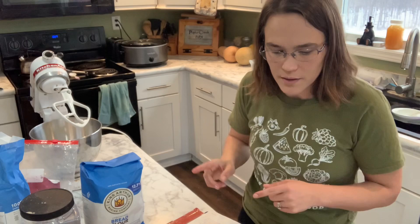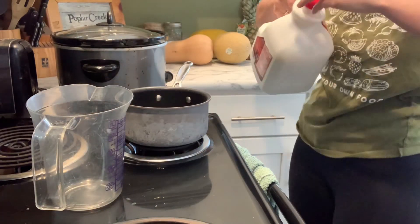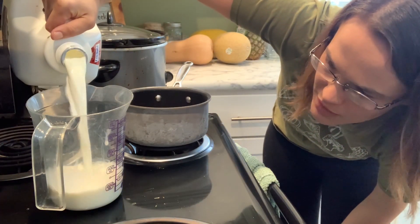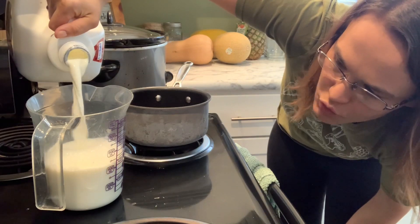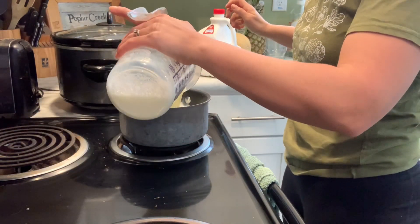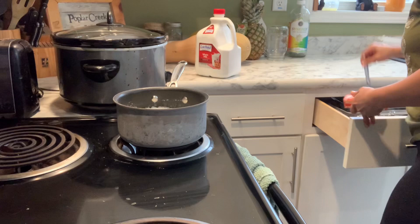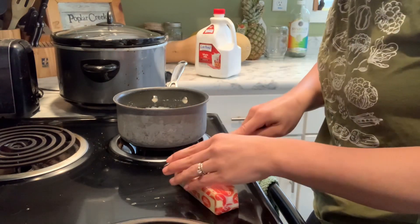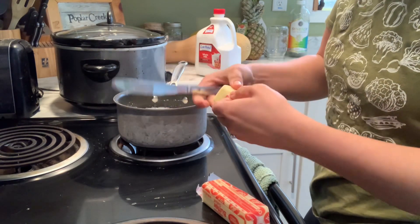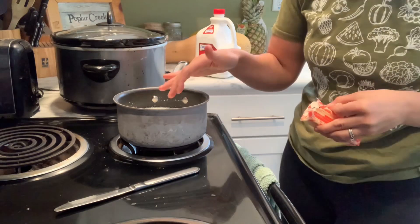Now we're going to head over to the stove and do the milk part. In a small saucepan, we are going to add two and a quarter cups of milk. The recipe calls for buttermilk, but I don't use buttermilk — I'm actually using Lactaid, that's what we have in the house. Normally it's two percent or skim, but all the store had this week was whole milk, so it'll work. We're going to turn the heat on low to medium-low. Again, you don't want to overheat this. We're going to add one tablespoon of butter. The recipe says you'll know it's warm enough when the butter starts to melt, but I noticed if I wait till the butter starts to melt, it gets too hot and then my dough is all messed up.